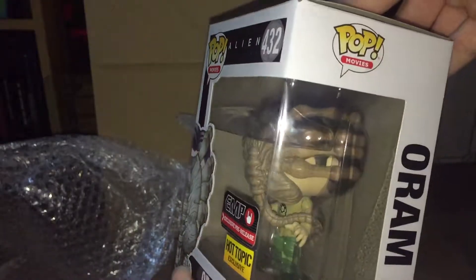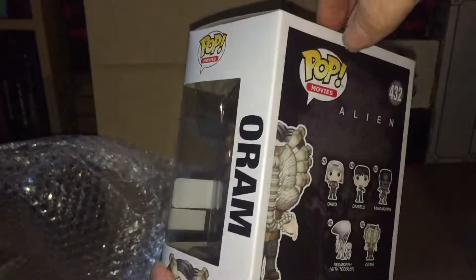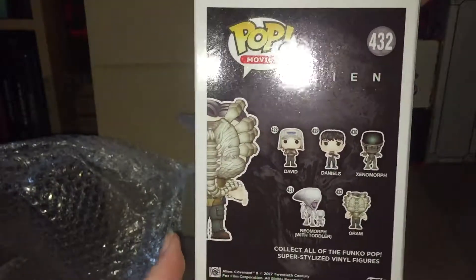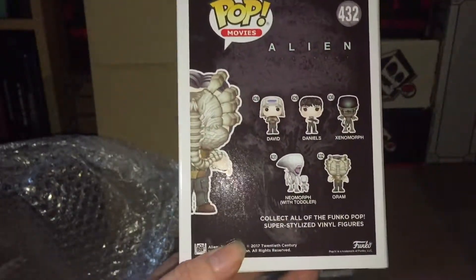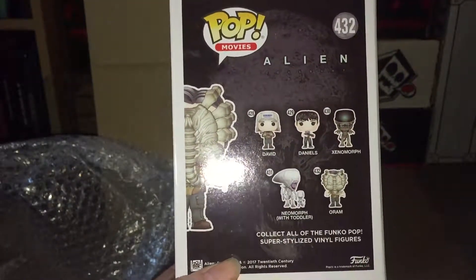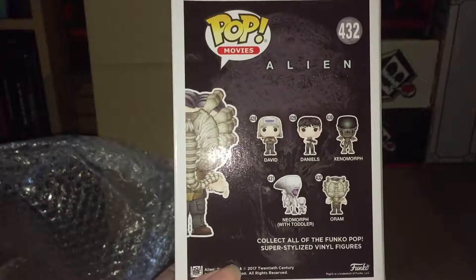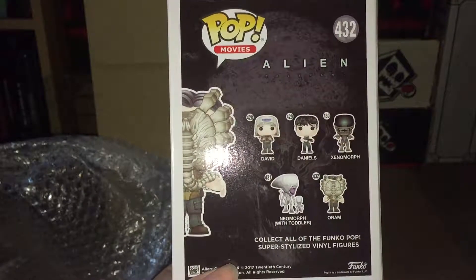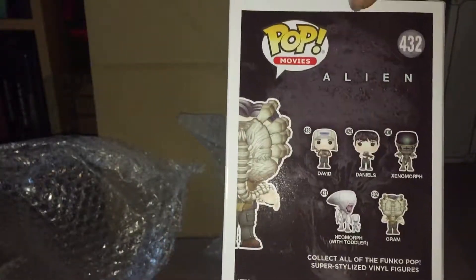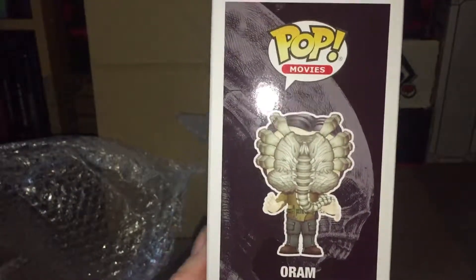I'll just turn the box around so you can have a look. There's no visible damage to this box, and I haven't checked the other one yet. On the back of the box you've got the characters: David, Daniels, the Xenomorph, Eomorph with Toddler, and the Aurum one. I've already done an unboxing for the bloody exclusive Xenomorph — check out that link on my channel — and I also have the basic set as well.